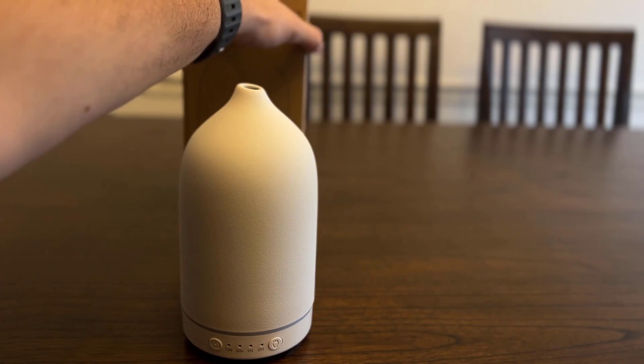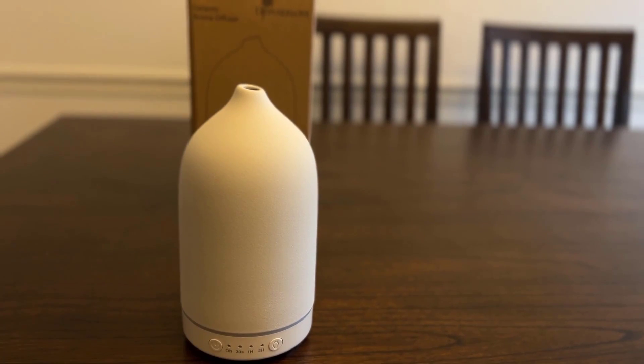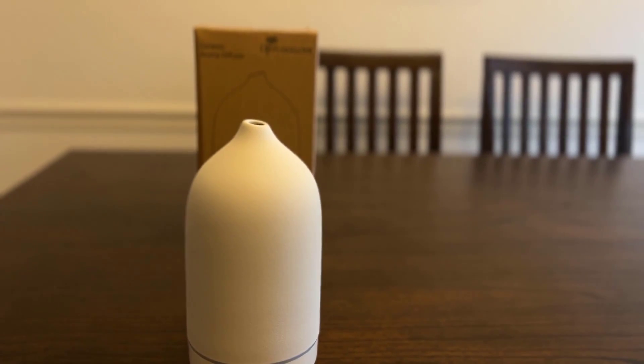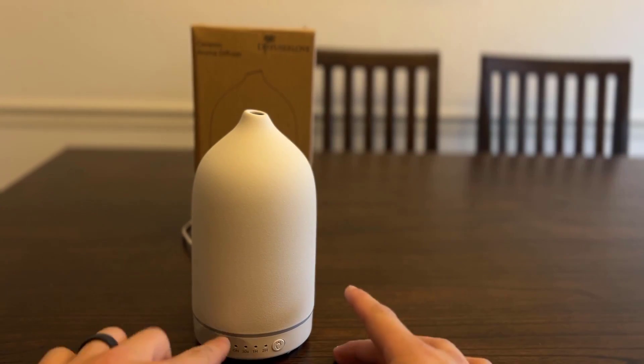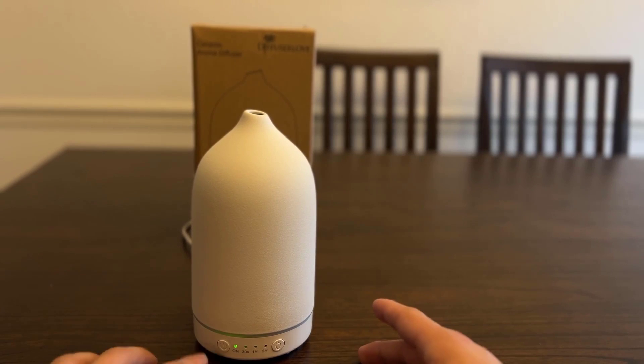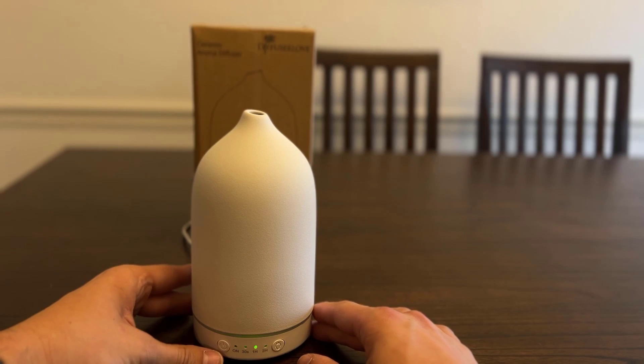I've got it plugged in. Since I've got a white wall you won't be able to see where the oil is diffusing, so I've repositioned it so you can kind of see. What you do is just turn it on and select a mode - I'm going to do the one-hour option.